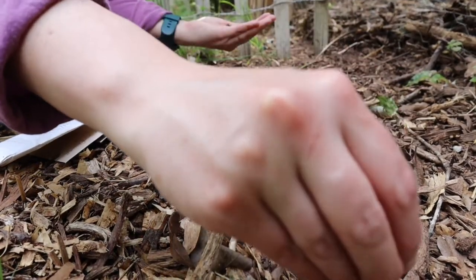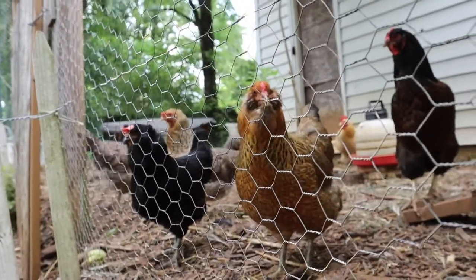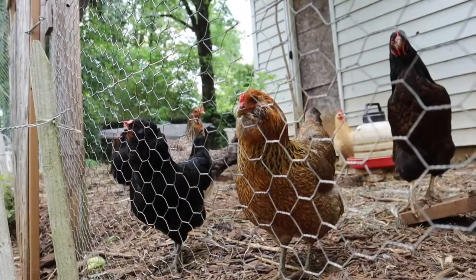I know y'all want them, but these sunflower seeds are not for you. I'm going to plant a lot of them just in case y'all get in here. I see y'all watching.